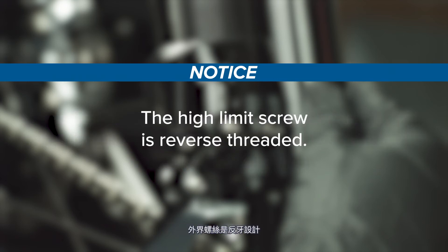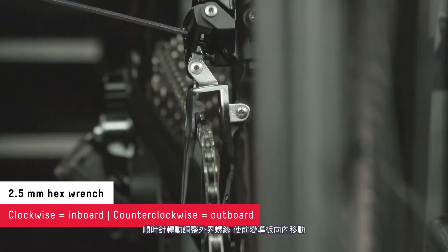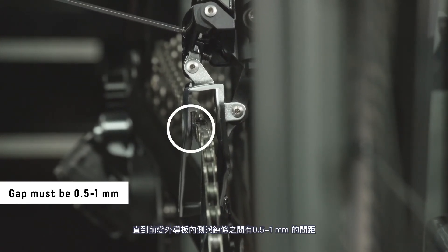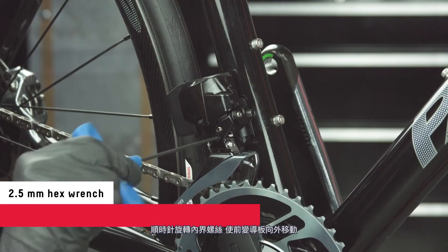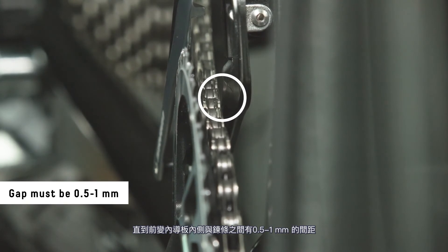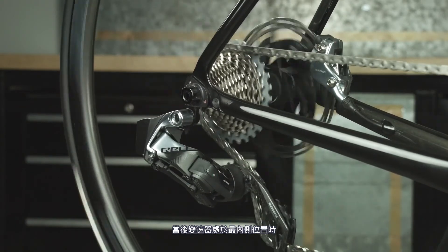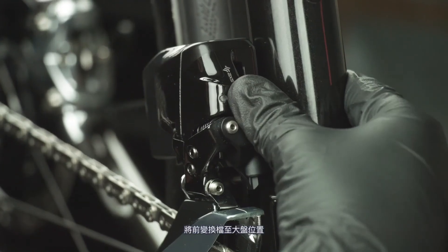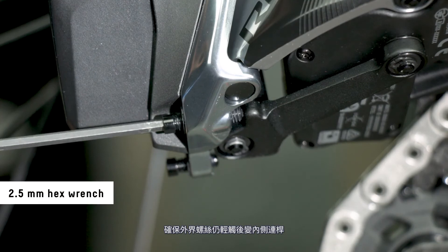Shift the rear derailleur outboard to the smallest cog. Turn the high limit screw clockwise to move the cage inboard, or counterclockwise to move it outboard, until there is 0.5 to 1 millimeter of clearance between the inside of the outer derailleur plate and the chain. Shift the chain to the small chain ring and the largest rear cog. Turn the low limit screw clockwise to move the cage outboard and counterclockwise to move it inboard until there is 0.5 millimeters of clearance between the inside of the inner derailleur plate and the chain. With the rear derailleur fully inboard, make sure the low limit screw still lightly contacts the inner link of the rear derailleur. Shift the front derailleur to the large chain ring and the rear derailleur outboard to the smallest cog, and make sure the high limit screw still lightly contacts the inner link of the rear derailleur.